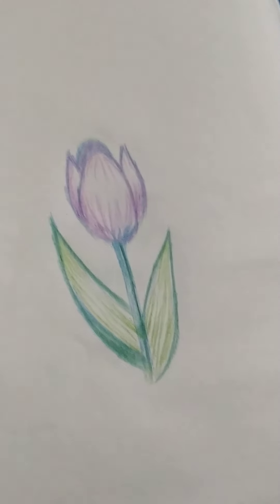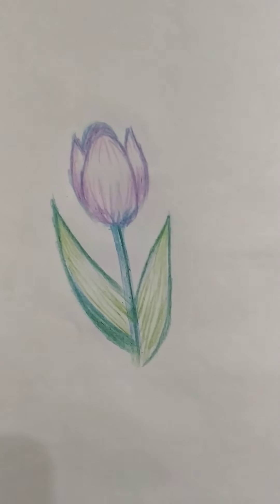And this is the final look of the flower, guys. Like, share, and subscribe!